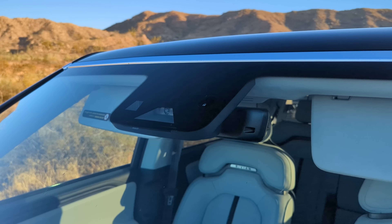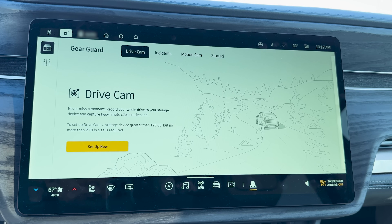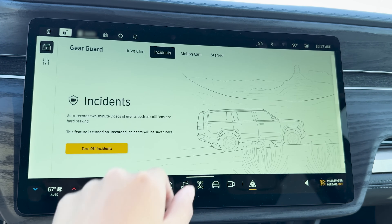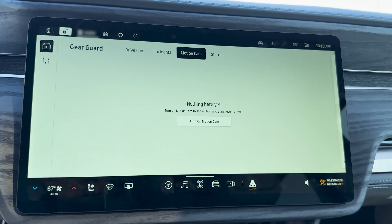All around the car there are 11 cameras, 12 ultrasonic sensors, and 5 radars, which are used for the Driver Plus system. Similarly to Tesla, some of those cameras are used for your dash cam to record clips while driving. When parked, the GearGuard security system records video as well.